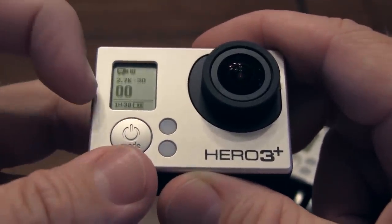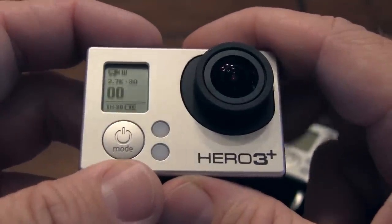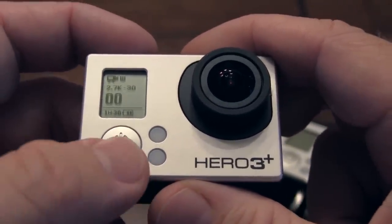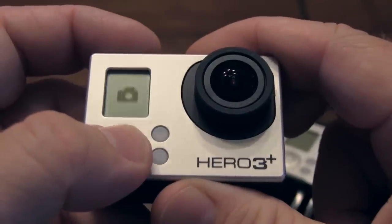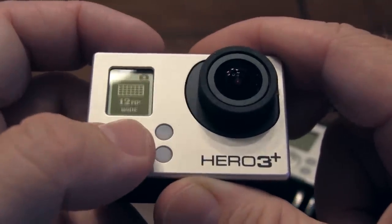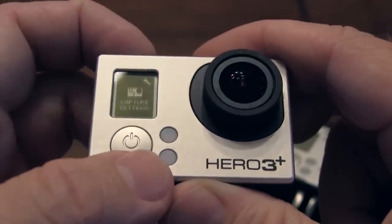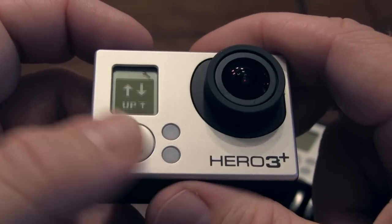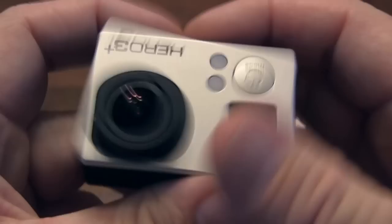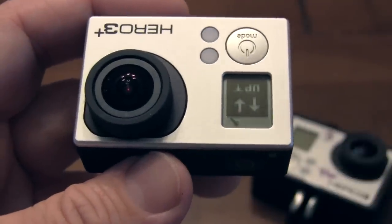There we go — now it'll pop back up. I'll be in 2.7K 30 wide, ready to shoot. Now let's say you want to go into ProTune mode. The way that works is we'd segue back over to the little wrench again. There's all kinds of different stuff in here. Let's say you want to hang your GoPro Hero 3 upside down — for instance, I hang mine upside down from the inside of my windshield. The mount works really well so it can hang and shoot back out of my windshield.